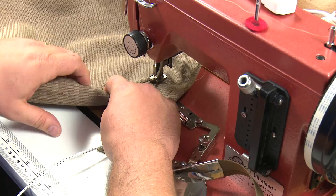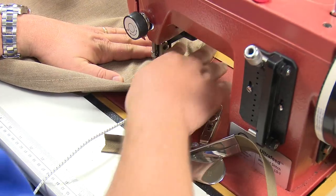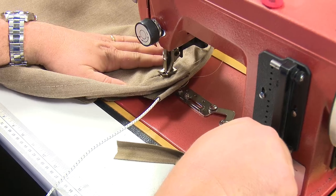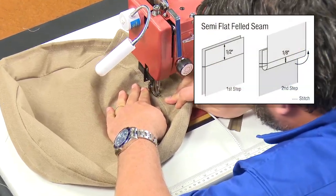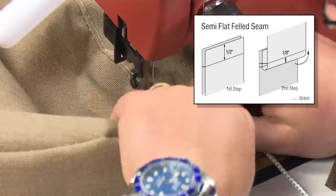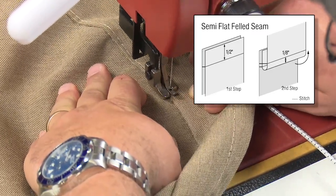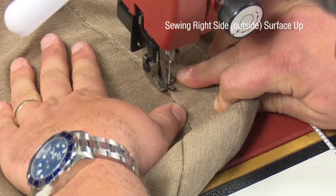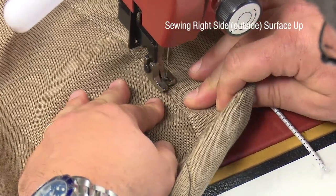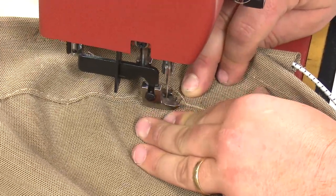Next we will sew a top stitch to finish this seam around the circular cover. This seam is called a semi-flat felled seam. The top stitch should catch the half inch folded fabric on the underside. We will place this top stitch in the boxing, but it can also be placed on the circular cover if you prefer. When you get to the starting stitch position, do some reversing.